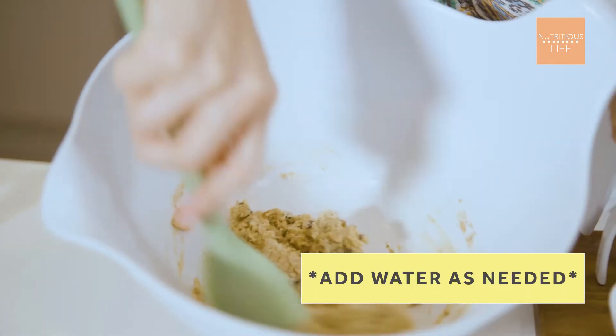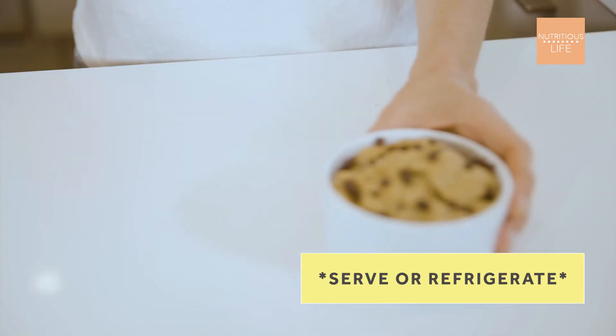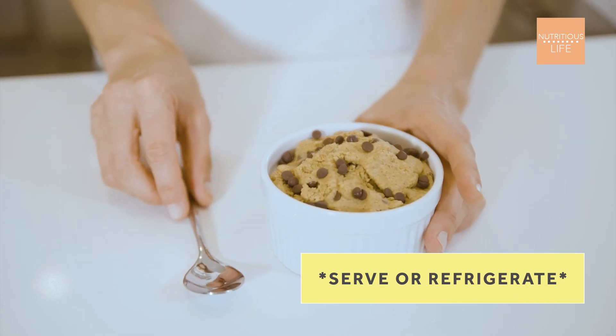Add water as needed. Continue to mix together until it forms a dough-like consistency. Serve immediately or refrigerate if desired.